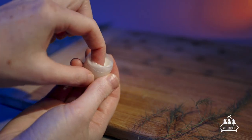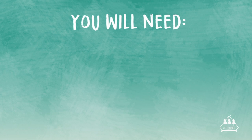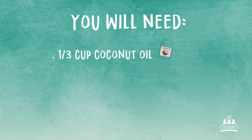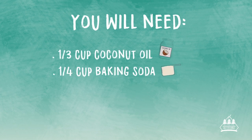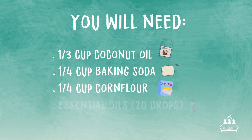This is going to be a paste deodorant, meaning you put a little bit onto your finger and rub it into your arm. It is a very simple recipe. You will need a third of a cup of coconut oil, a quarter of a cup of baking soda (also known as bicarb soda), a quarter of a cup of corn flour (also known as cornstarch or arrowroot powder), and the essential oil or oils of your choice. I use roughly about 20 drops.